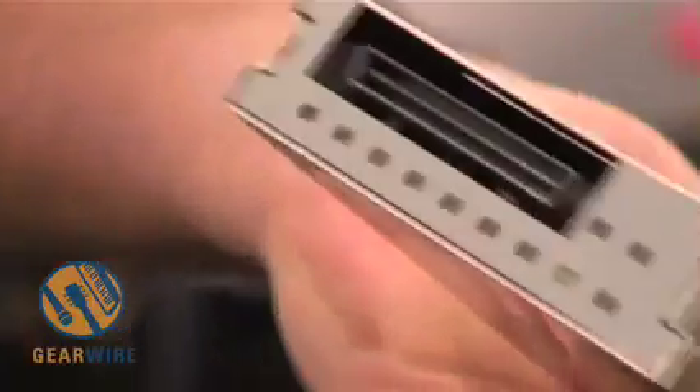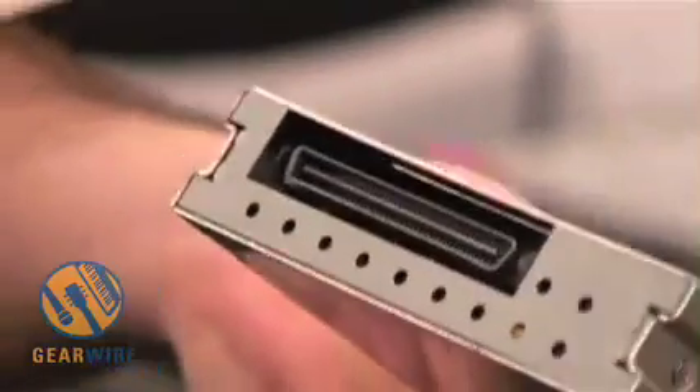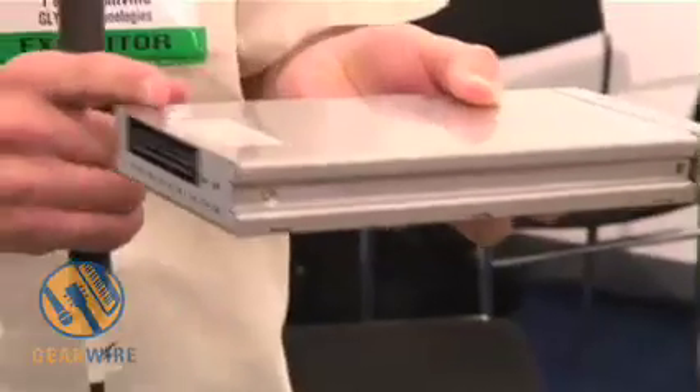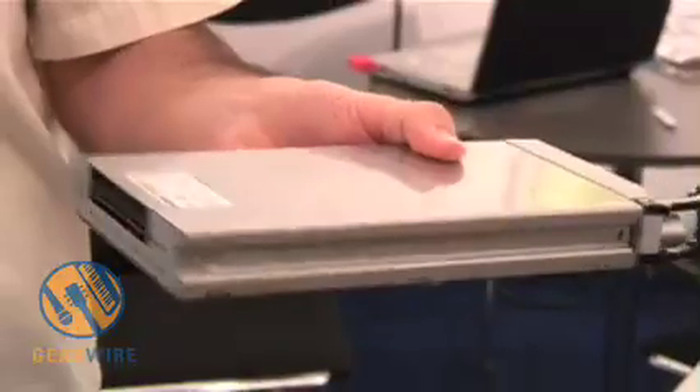The drives can be up to 750 gigabytes, and they have a Firewire connection on the back. That doesn't look like Firewire because it's the SCA connector, which is a blind mate connector. It allows the drive to be swapped in and snugged into place. The bridge board for Firewire is inside of this GT key, which allows you to remove the drive at a Firewire connection.